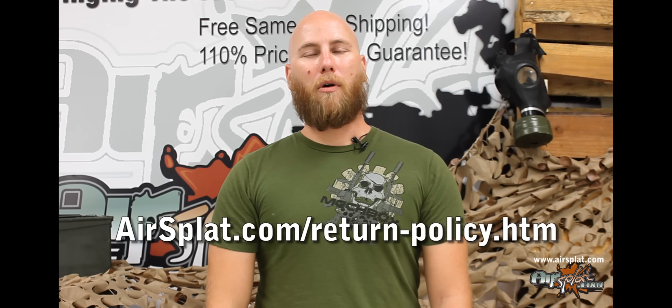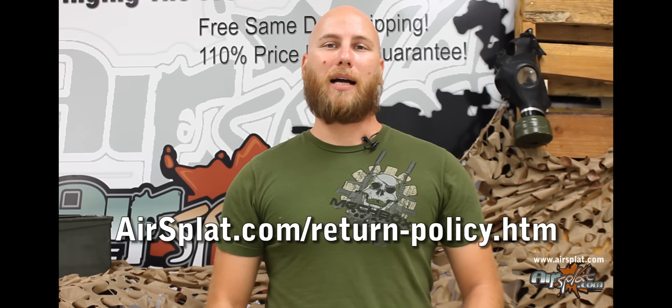You can find all this information and more on our policy page on airsplat.com. Now let's get down to the meat of the matter. So you're having an issue with an item — first of all, we're really sorry to hear that. We do everything possible to make sure that every order placed with us is processed as quickly and as accurately as possible. So now that you've decided to return the item, here are some guidelines to keep in mind.